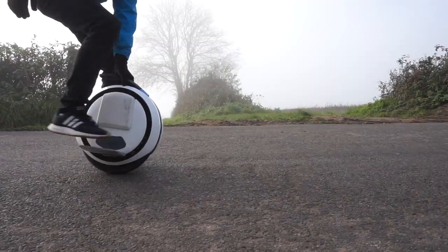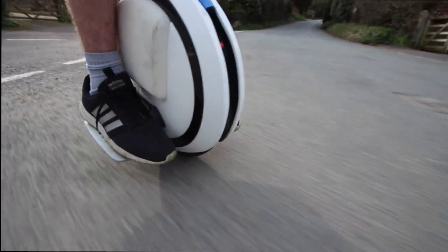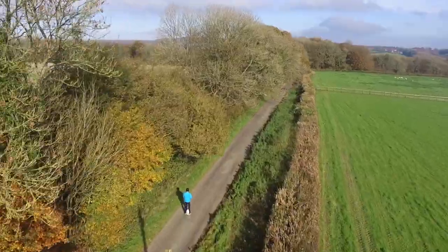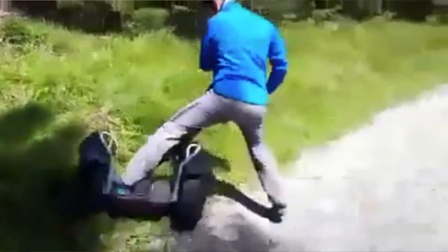Welcome back to another video. Today we're looking at the Ninebot One. This is it here - as you can see it's massive and it also weighs an absolute ton, which is why I'm putting it down on the floor. Segway, that big brand, actually owns Ninebot and they create the whole range.